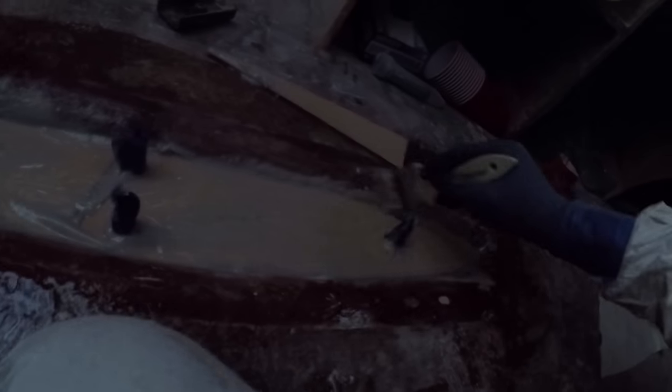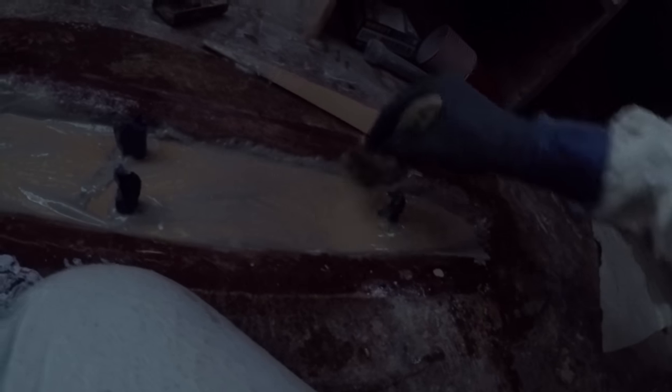I'm starting to run out of daylight as I approach the ending of inserting this bilge support. I try to get as much of it on camera as I can, but eventually the light runs out and I just have to work quickly.